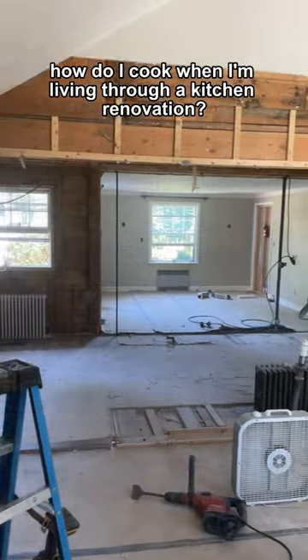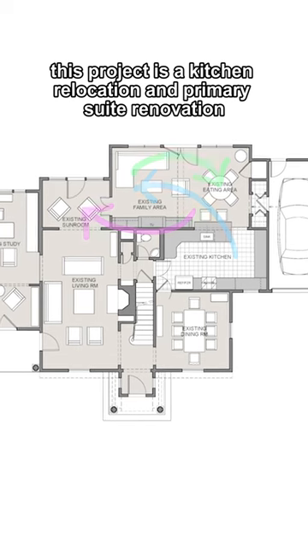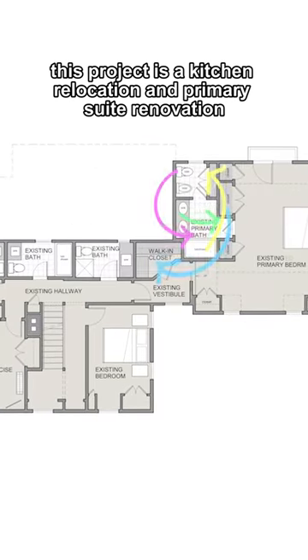How do I cook when I'm living through a kitchen renovation? By setting up a temporary kitchen. This project is a kitchen relocation and primary suite renovation.